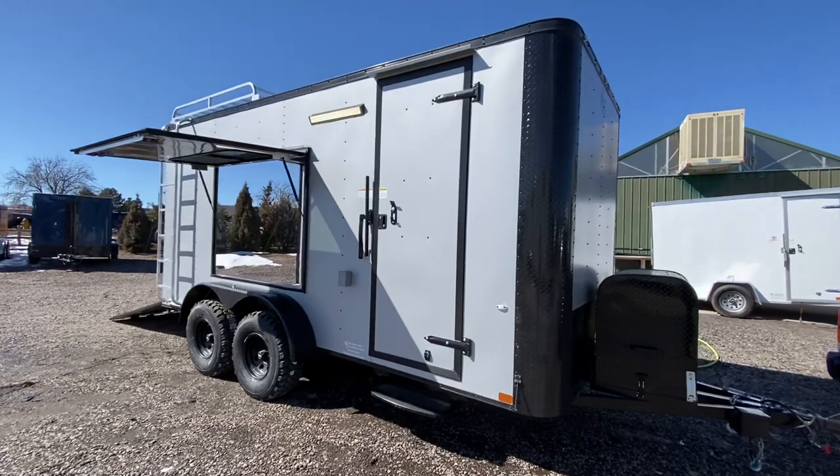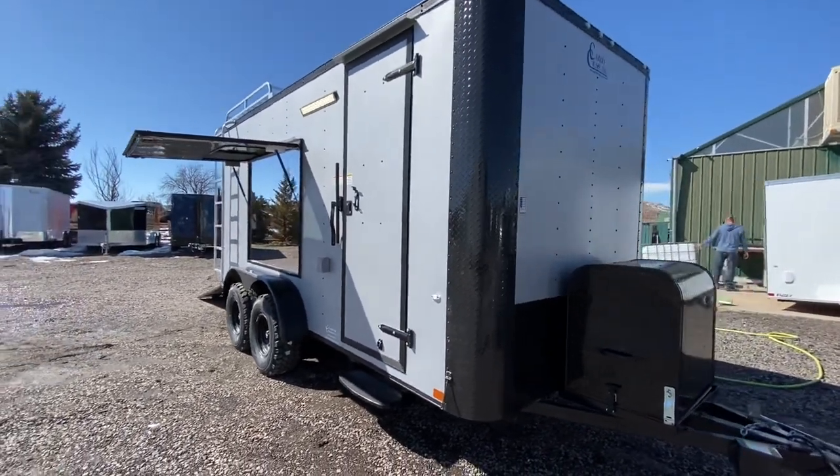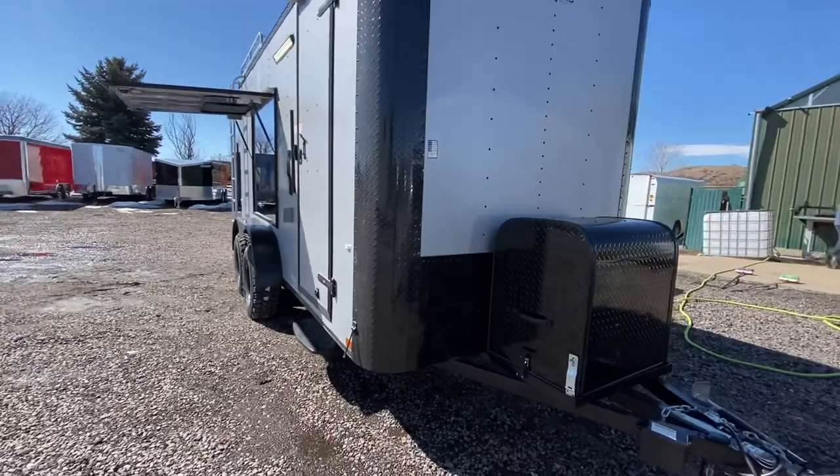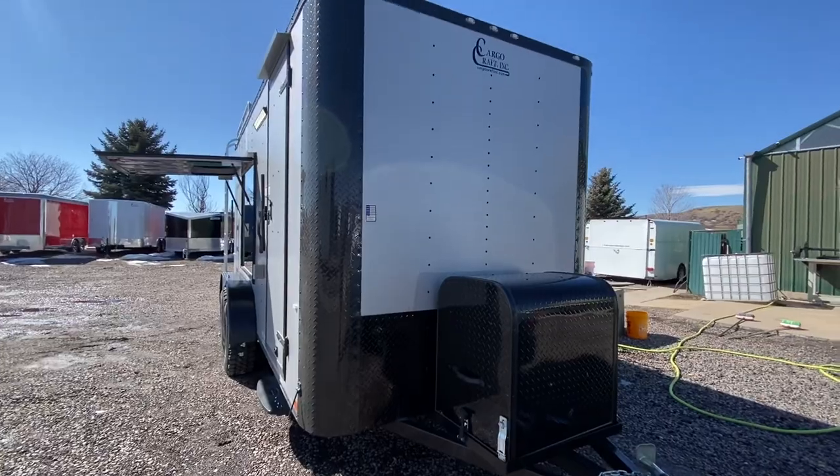This one does have the blackout package on it, so you guys can see it has all the black trim on the upper and lower part of the trailer, black diamond plate rock guard on the corners, and that nice extra tall diamond plate rock guard on the front.